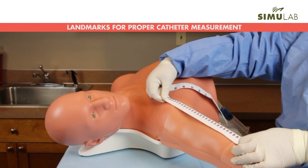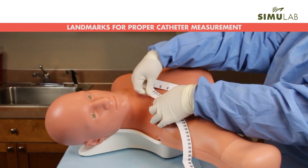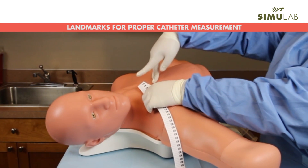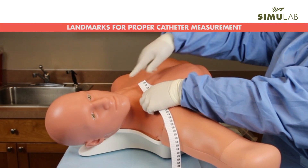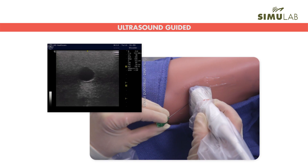The trainer provides clinically relevant landmarks to ensure proper line measurement for cannulation. Palpable landmarks include the antecubital fossa, clavicle, acromion, sternum, ribs, and intercostal spaces through the fourth rib.